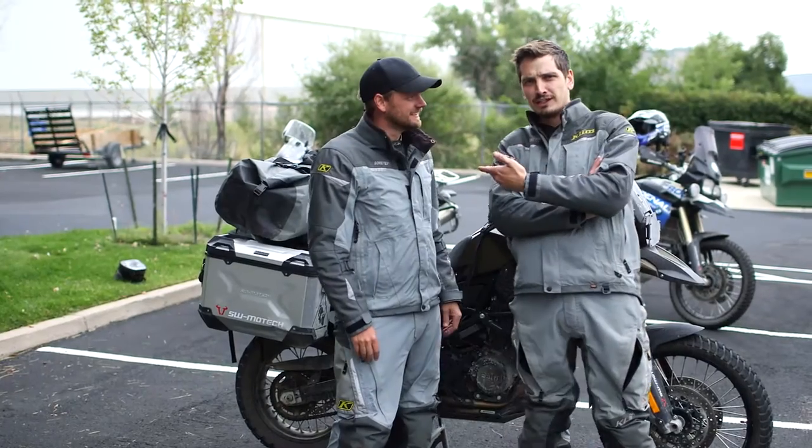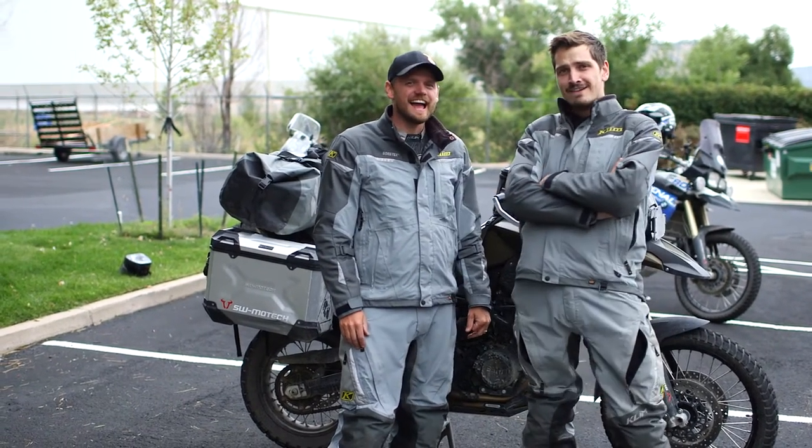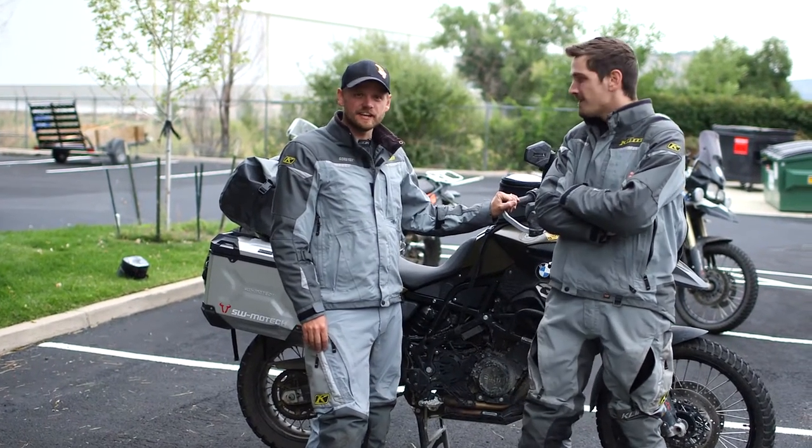Hey, I'm John and I'm Sam, and this is the Ensons Magazine Gear Review. We're going to talk about how Twisted Throttle helps us outfit our F800GS bikes.